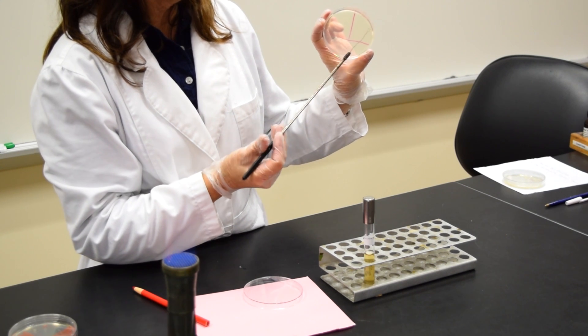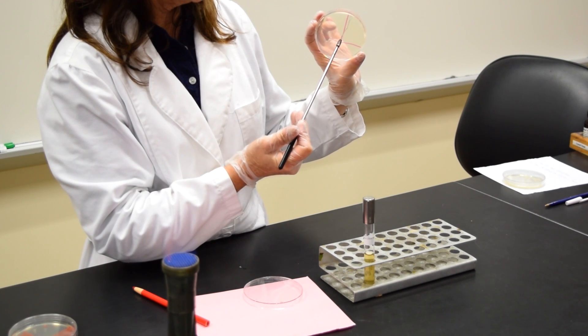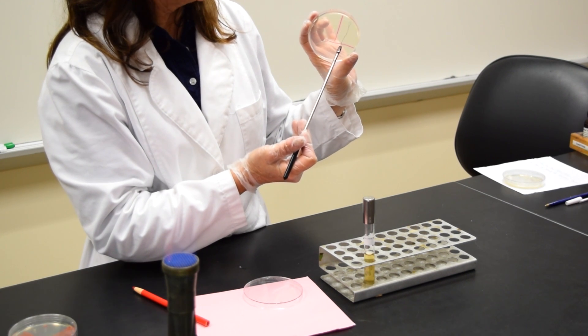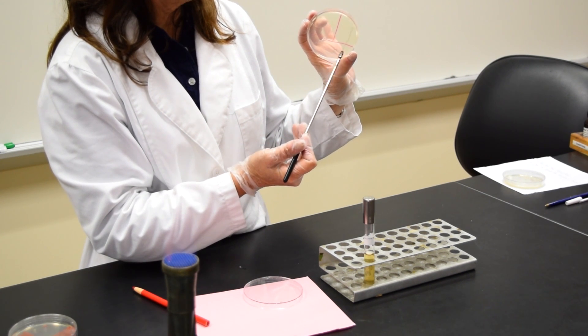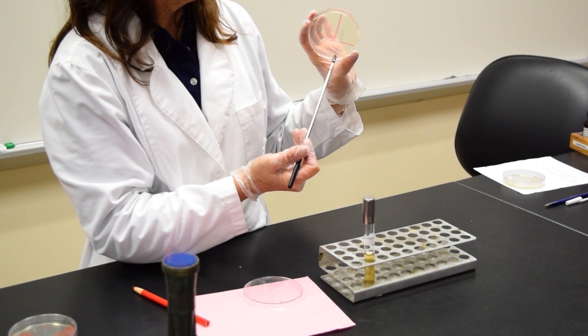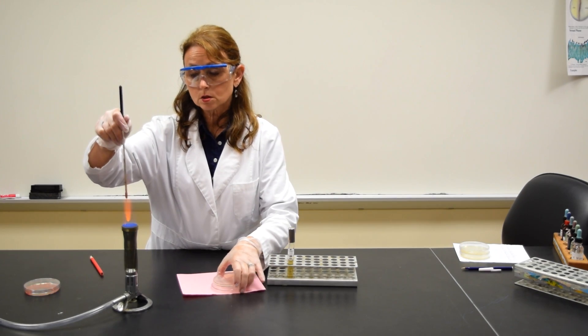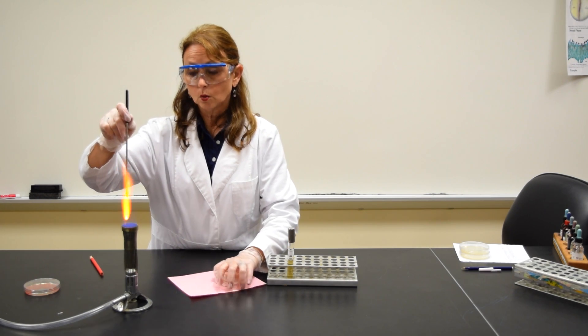I'm going to twist the plate so you can see what I'm doing. Touch the hot loop in area three to cool it. Go into the bottom of area two once, pull it out, and streak it until you get to the line. Make sure that you sterilize your loop when you're done.